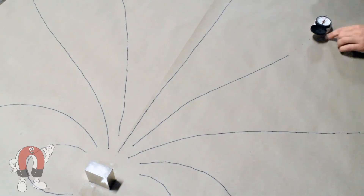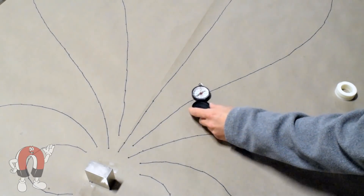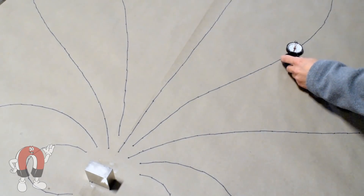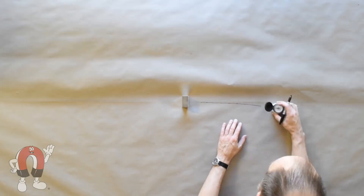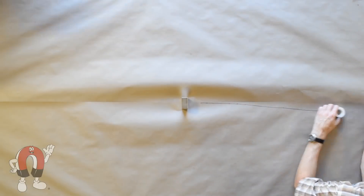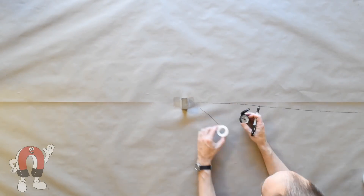With this simple compass and a Sharpie, we can draw complex magnetic lines of flux around a powerful magnet. To set this up, we rolled out some giant sheets of paper on a wood table and set a powerful 2x2x1 inch thick block magnet in the center. This made a large, pretty interesting magnetic field across much of the table's 4' x 8' span.